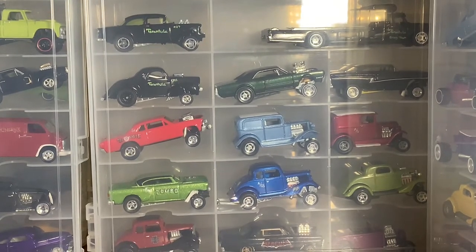All right gang, welcome to Hanson Speed Shop. Before we get started today, I just want to remind anybody who's not already subscribed to Hanson Speed Shop to hit that subscribe button. If you really dig the car, give it a thumbs up and comment below at the end of the video — let me know what you think of it.